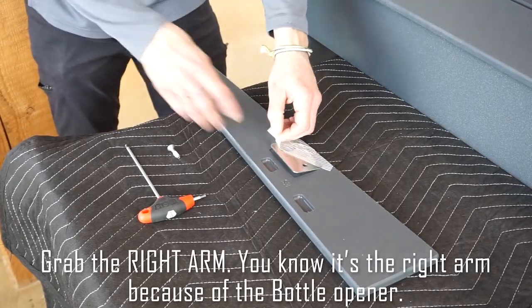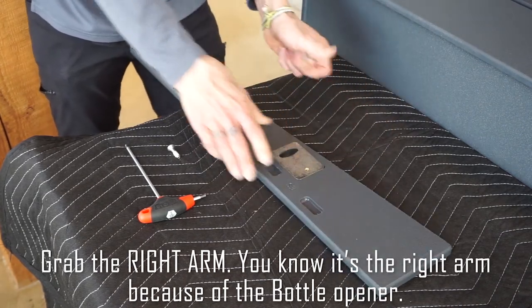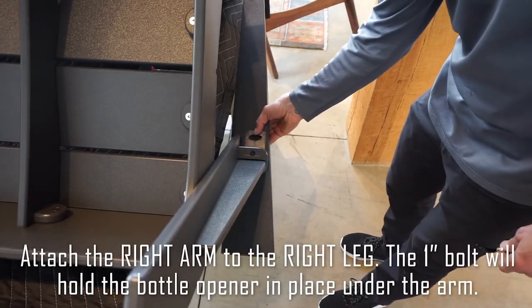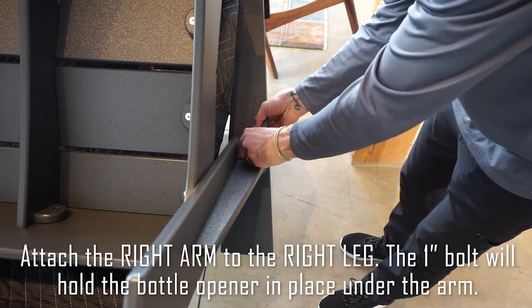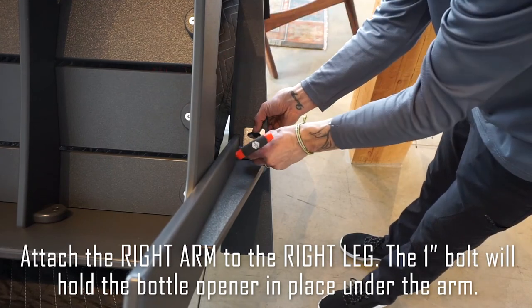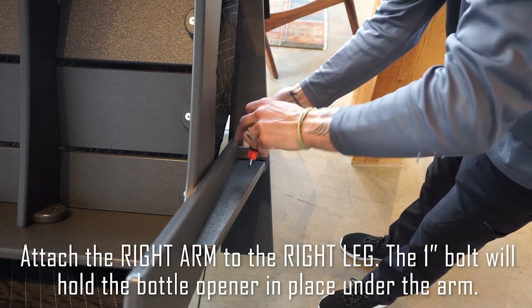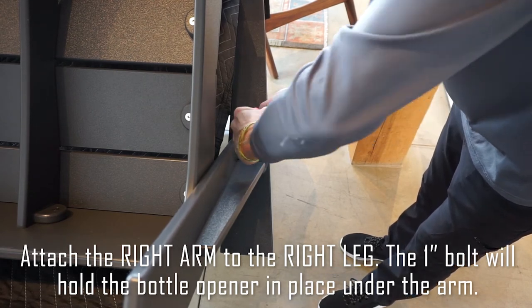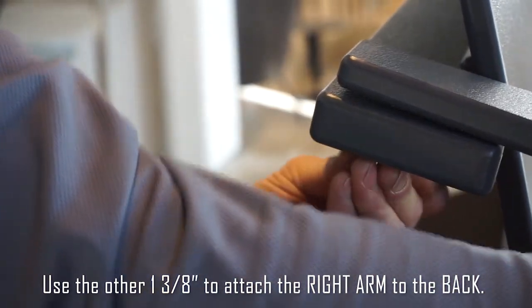Grab the right arm — you know it's the right arm because there's a bottle opener. Attach the right arm to the right leg; the one-inch bolt will hold the bottle opener in place under the arm. Use the other inch-and-three-eighths bolt to attach the right arm to the back.